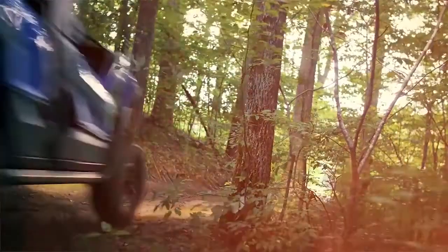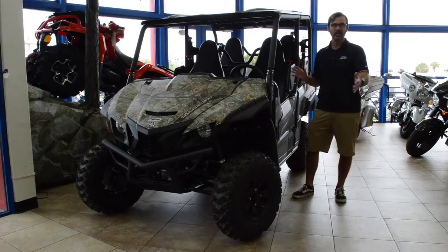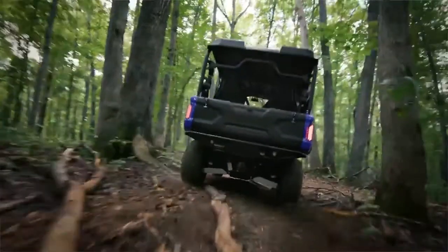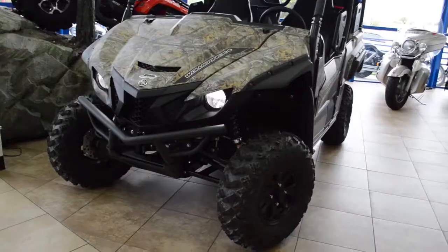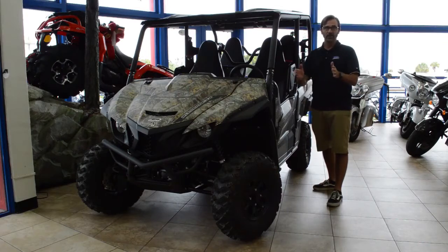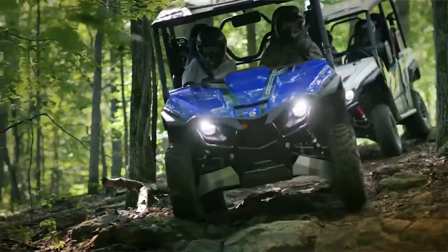The all-new Wolverine X4 is as compact as your standard two-seater UTV model, but it will accommodate up to four passengers. What's really nice is its narrow track design — the shorter wheelbase allows it to handle those tighter, more tactical trails.